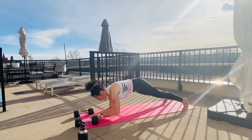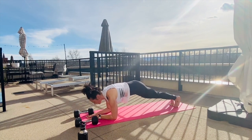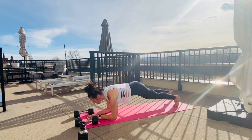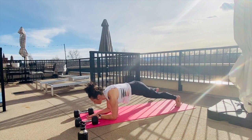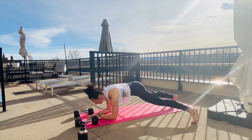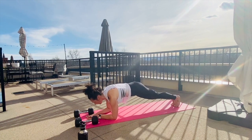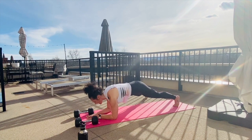You're going to hold it here coming down to your elbows for a little toe tap. Bring your feet together, tap left, tap right — finding that core brace, connecting to that breath. Slowing things down; we'll get into the fast stuff.